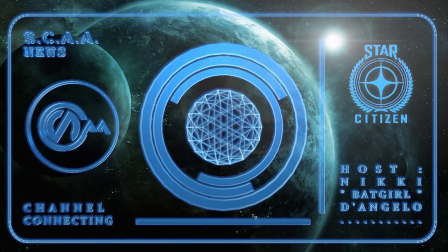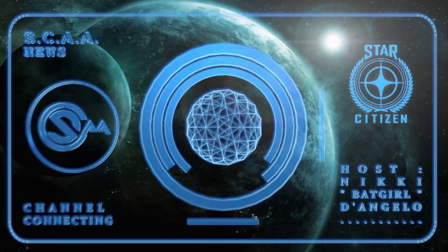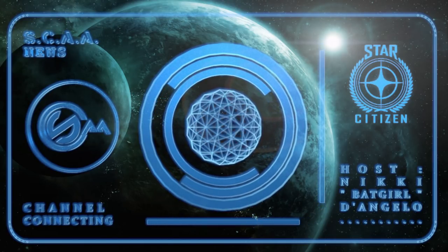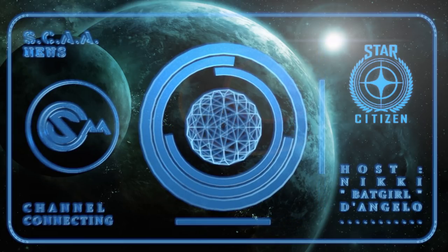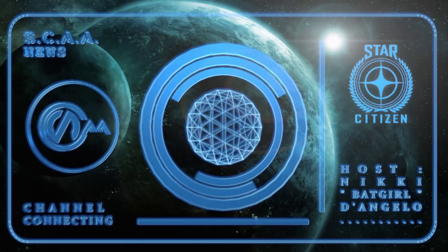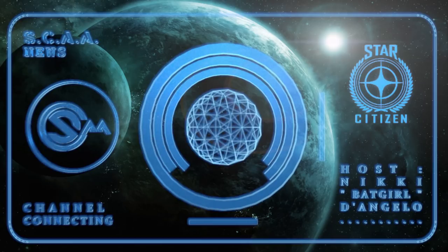Hello everyone, welcome to another Star Citizen AA Anonymous. This is Nikki Batgirl D'Angelo, and in today's video I'm going to show you — hopefully give you some pointers on — how to use the X55 joystick and HOTAS system.